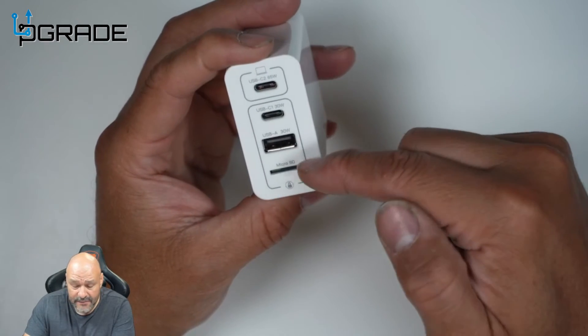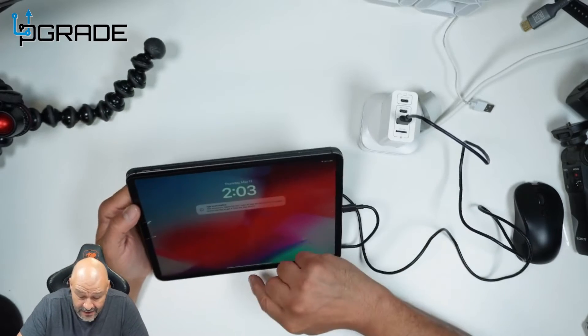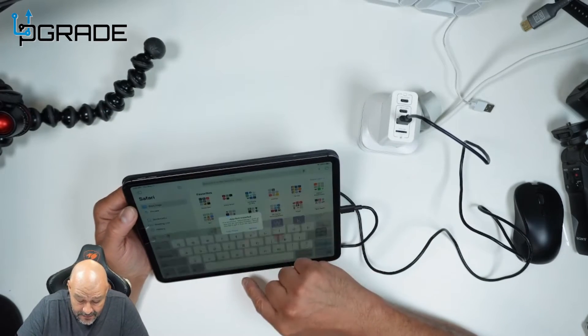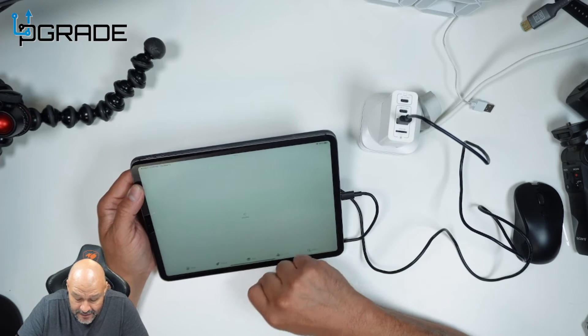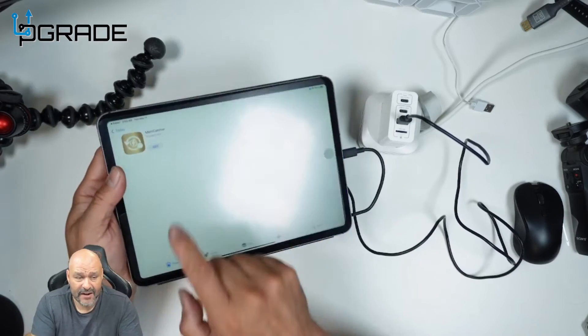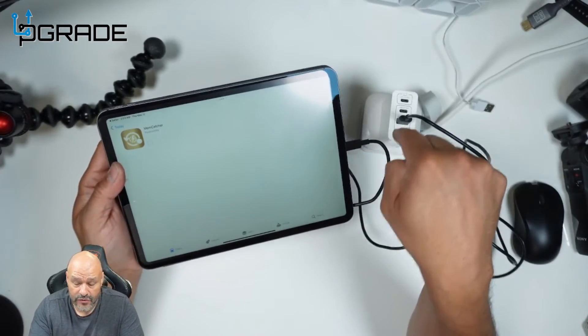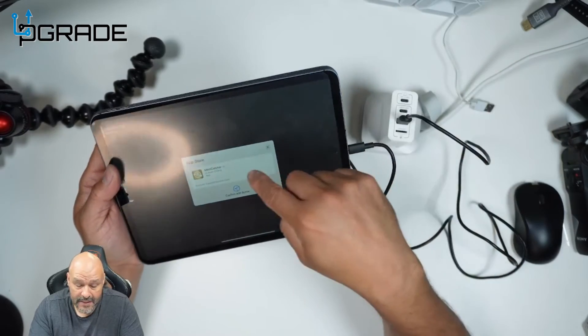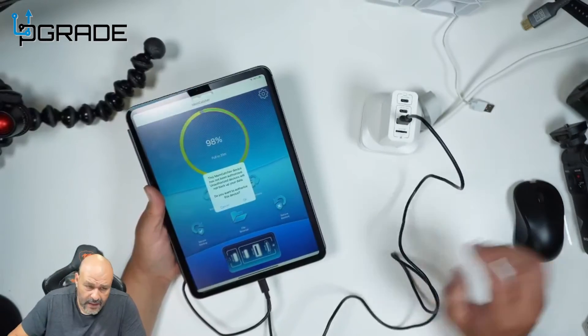It starts charging - it took a bit, so we're going to go in and trust it. We'll head to the App Store - it automatically took me there. We're going to download the application required to transfer or back up files. We'll say okay and install it.